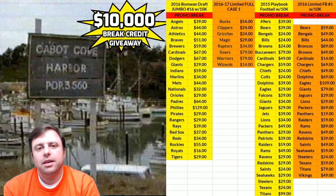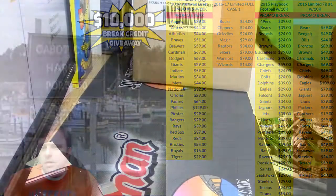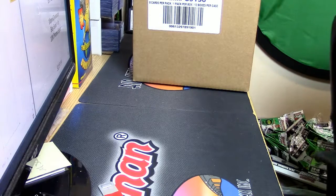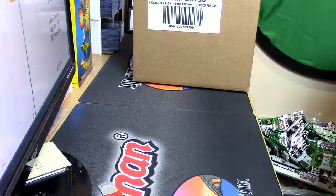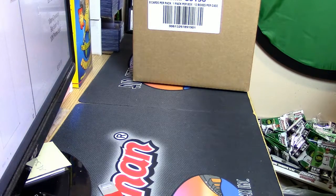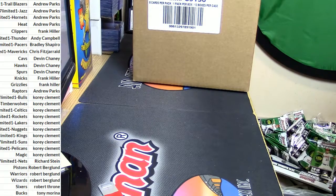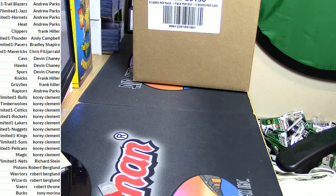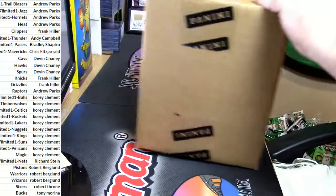Hey everybody, Cardboard Jesus with you. Welcome, it is time to do limited numero uno. This should be interesting, there should be some funness in this. Come this way. I've got my cards sorted for you, so you're welcome. Turn this over and let's pop this thing open — new liberator should be in the mail when I get home and it is fancy.